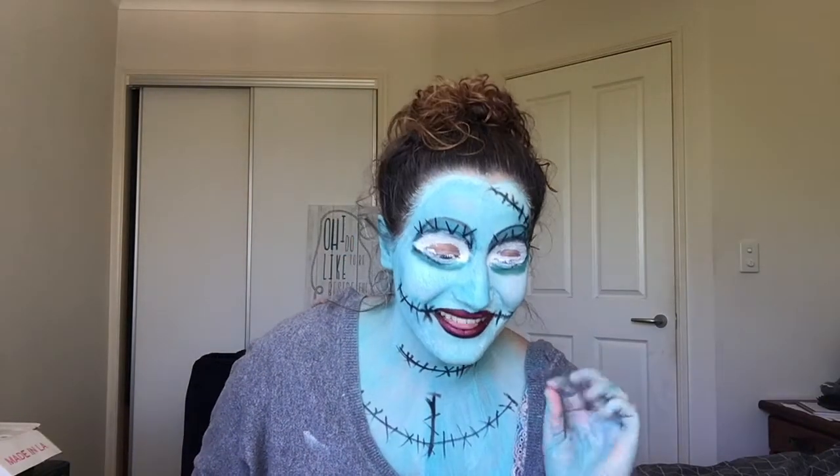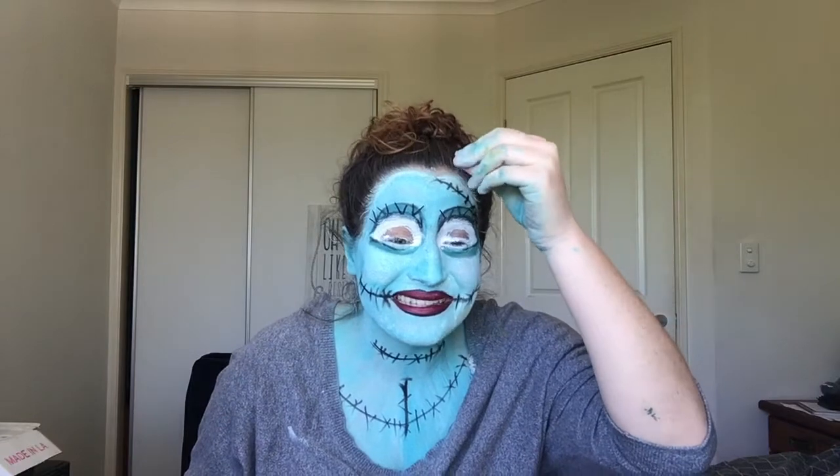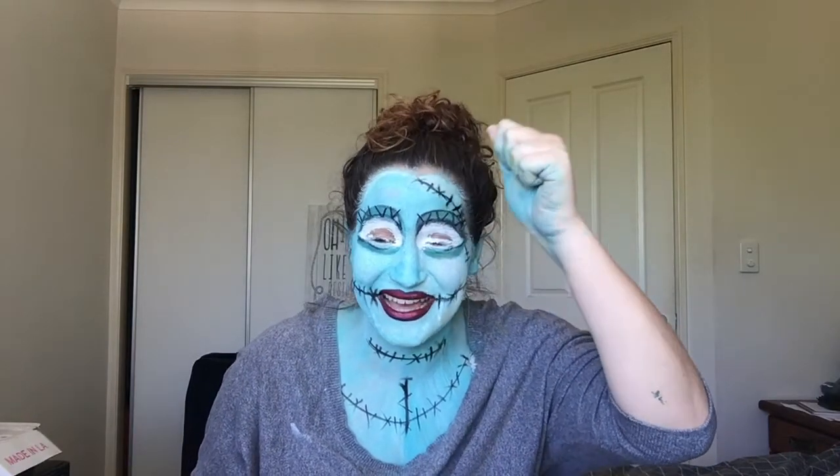Mini story time. The electrician just came to my house and I had to answer the door like this. What? Why? Why is that my life?